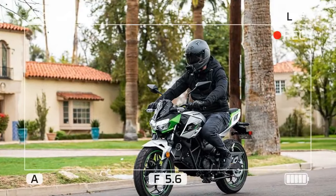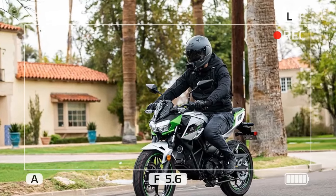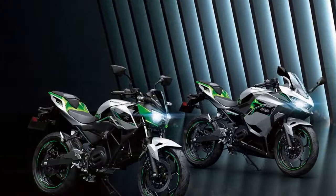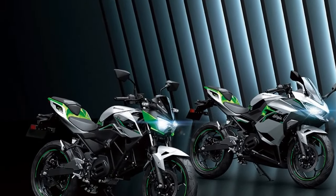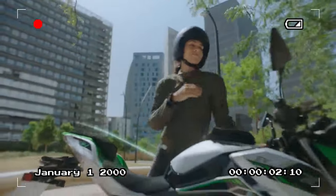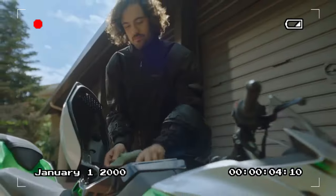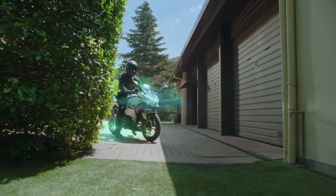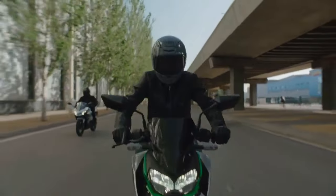Electric motor and batteries: both the Ninja E1 and ZE1 boast a brushless electric motor rated at 5.0 kilowatts, with a peak output of 9.0 kilowatts. Thanks to the single-ratio transmission and electric motor, there's no need for a clutch or shift lever. However, Kawasaki maintains the rear brake as foot-operated, unlike the handlebar-mounted rear brake typical of scooters and bikes.